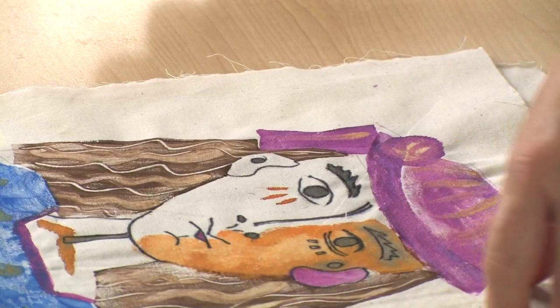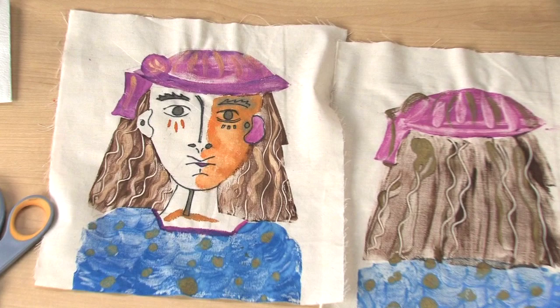Continue until all of the front and back pieces are printed. At this point, you can add detail with markers or hand paint any areas that might need extra color. You may want to embroider, stitch certain areas, or add beading for detail.